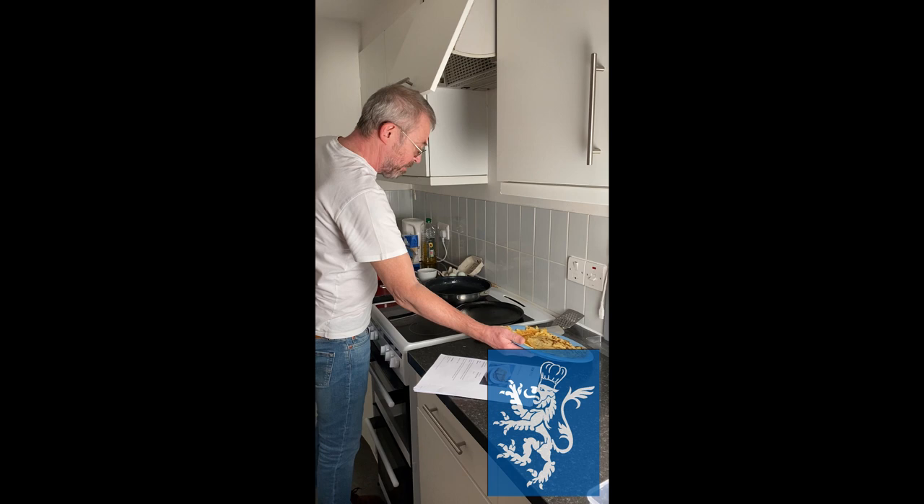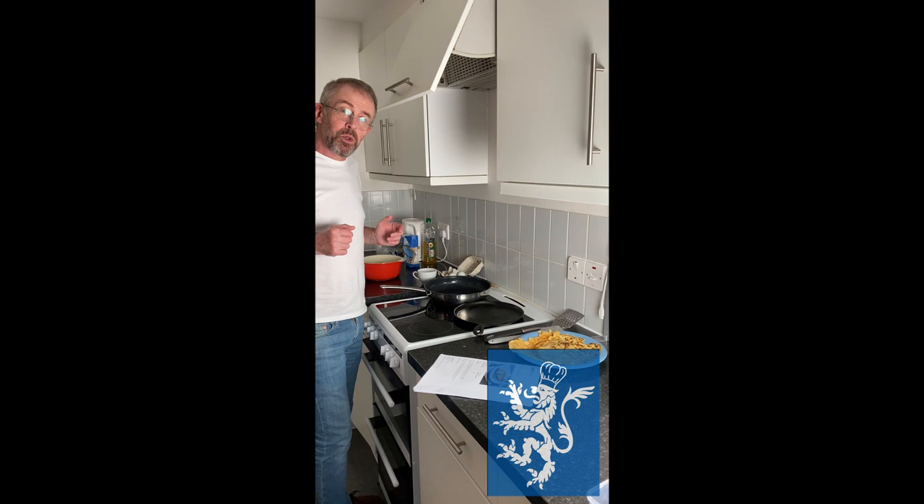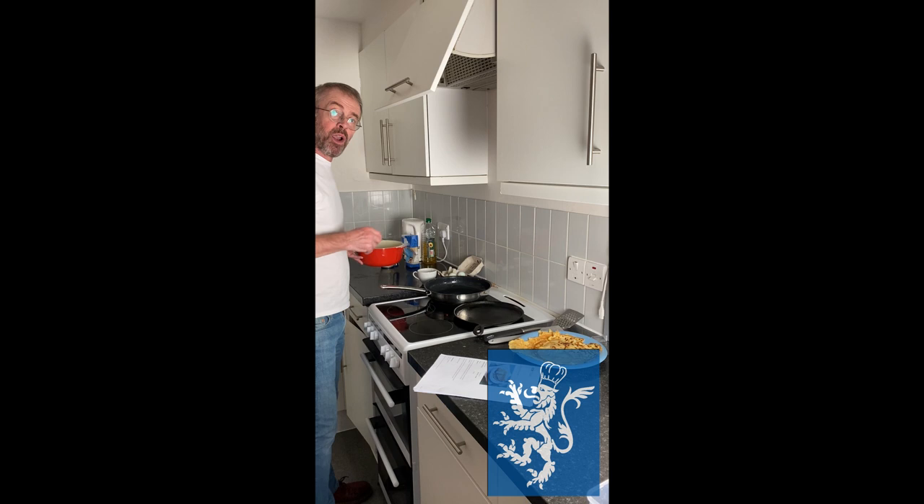Nevertheless, like a television chef, I'm going to pretend to show you how to cook perfect pancakes. You have a bowl, you put the amount of flour in — you'll find it on BBC Recipes under pancakes.